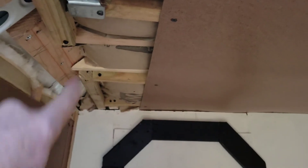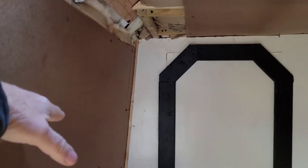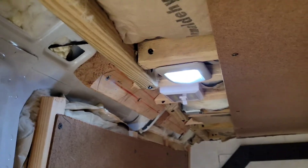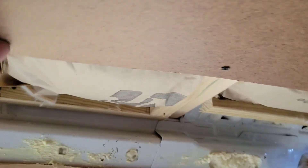I got most of the ceiling on, and most of what I left open I left on purpose because I'm gonna run a shelf all the way through up here, and that'll hide it all. I want to leave it open for easy access to run wiring. We'll have to put a little piece of ceiling here and finish this all out.